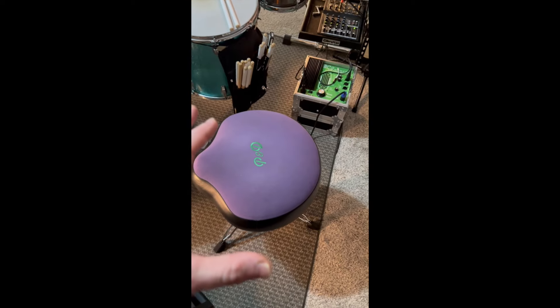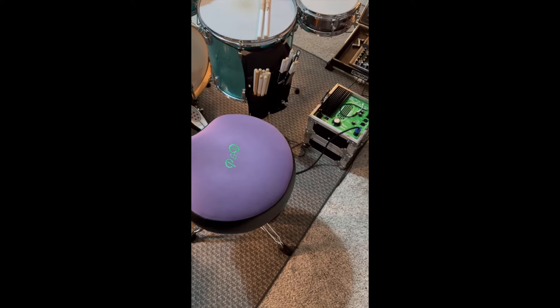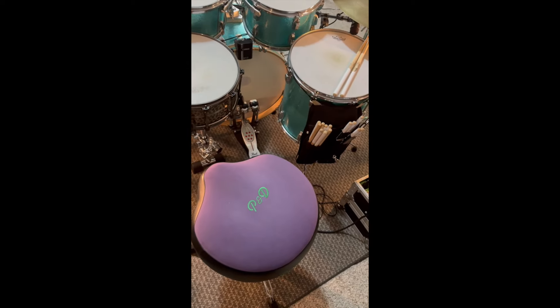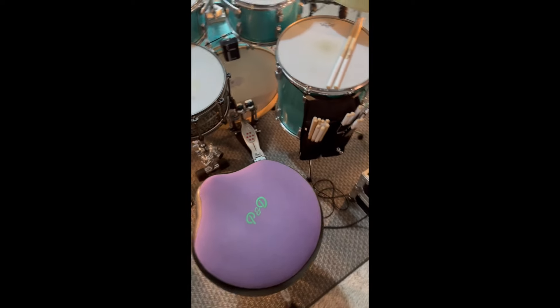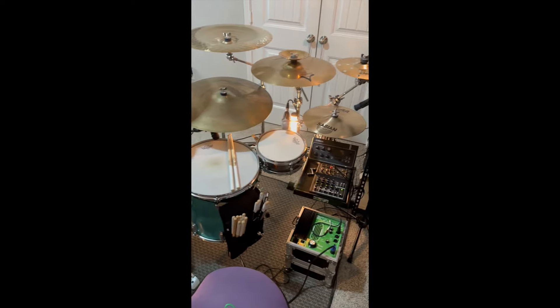My throne is a Porter and Davies tactile monitor. Ask any touring drummer on the road today — they'll tell you this is the throne to have. Once you have this, you really can't go back. It takes your drumming to the next level, it's great for outdoor venues, and it's great for e-kits. I actually want to buy another one for my e-kit because it is just so amazing.